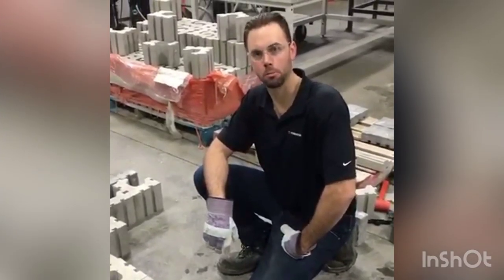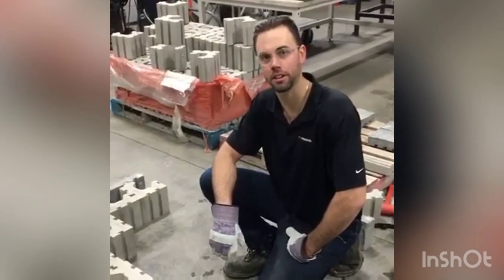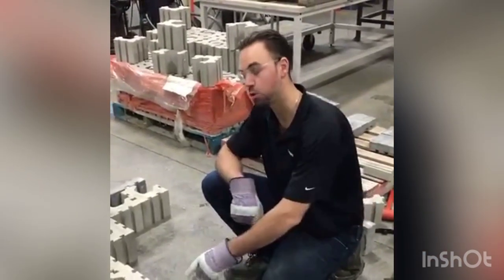Good day everyone. I'm Louie from the Permacon sales team, and today we're here at Permacon's R&D facility where we're going to go over the new Next Block.